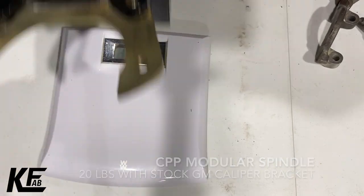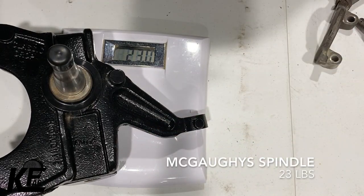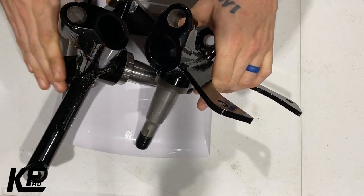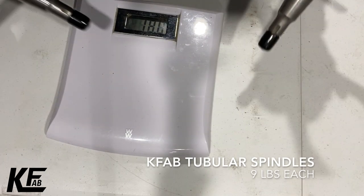McGoffey's two-and-a-half-inch drop spindle is twenty-three pounds as it comes stock. Next up and last is the K-Fab tubular drop spindles, and the scale will not go low enough to weigh one at a time, so the pair of them together with the brake brackets is eighteen pounds — that's nine pounds each.